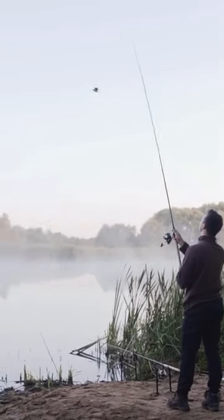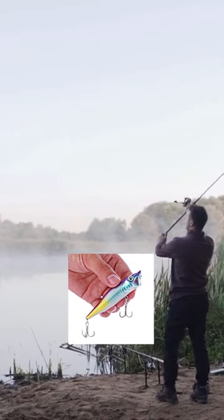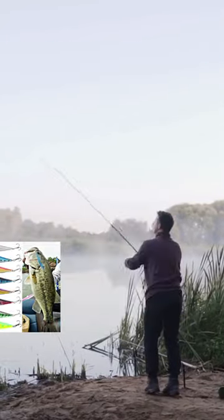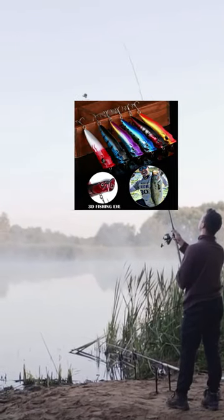The set includes eight fishing lures. Each lure weighs 0.42 ounces and is 4.33 inches long. The lures have realistic-looking eyes and the bodies are highly detailed. They also have two strong and sharp hooks.